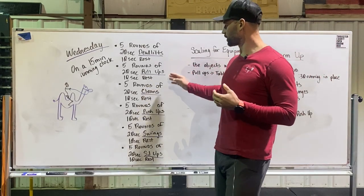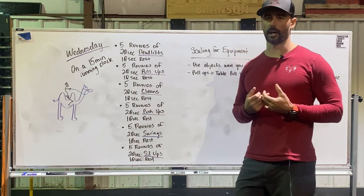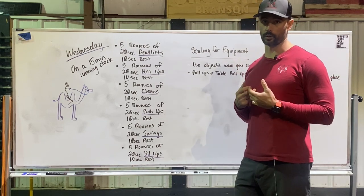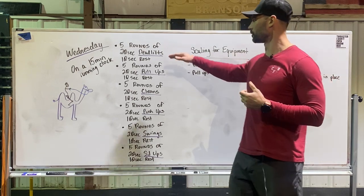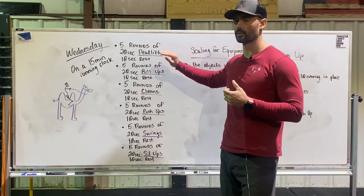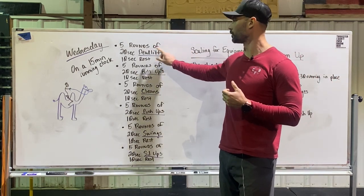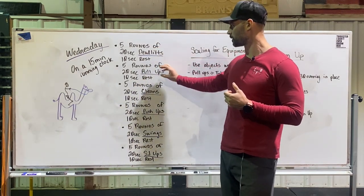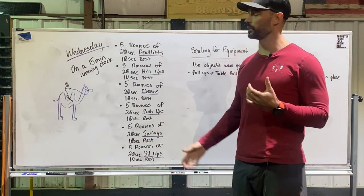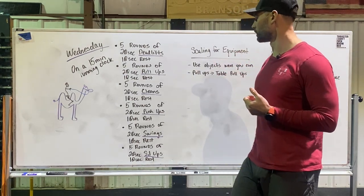So once again, there are six different movements here. It's Tabata style, but not full Tabata — it's only five rounds of that work. You're working for 20 seconds, resting for 10, and doing five rounds of that with each movement. Your score is going to be total completed reps across all these movements.